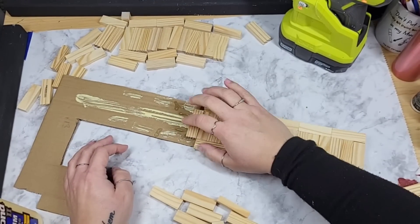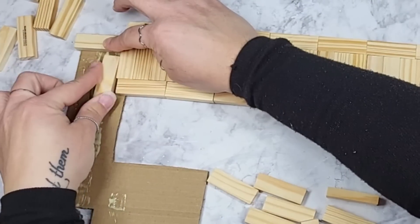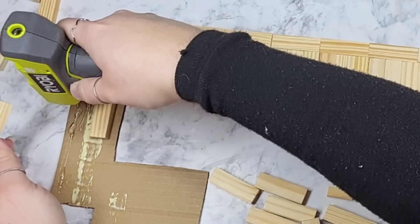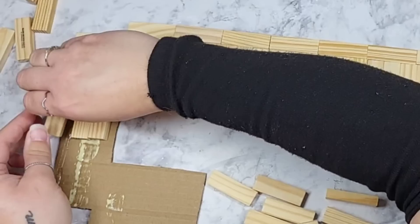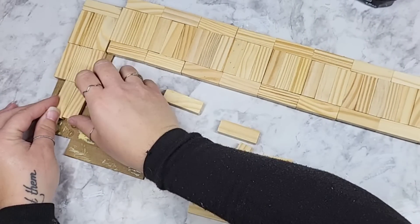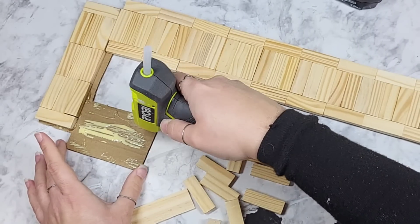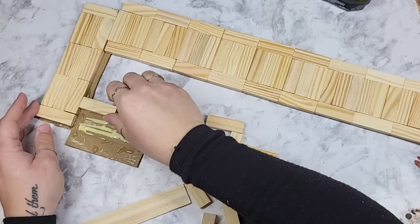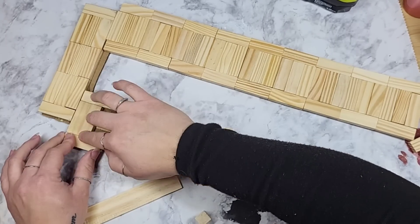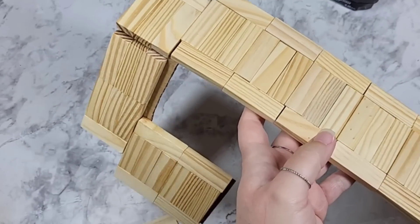Nothing would have bothered me more than getting all the way to the top and realizing everything was lopsided. When I got to the top I could have just gone straight up and then over, but I wanted to leave a little space — you can create this however you want. I was building with my own imagination and I love the end result. I did not feel confident creating something this big without a brace. You could absolutely do this without the cardboard, but I didn't want to risk everything eventually falling apart.